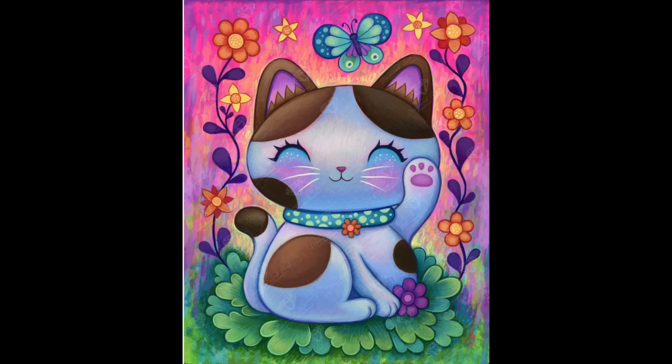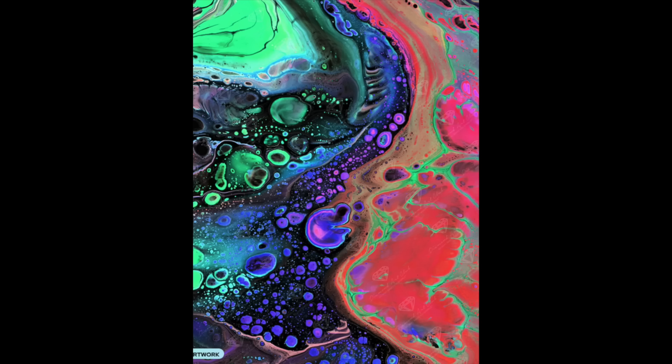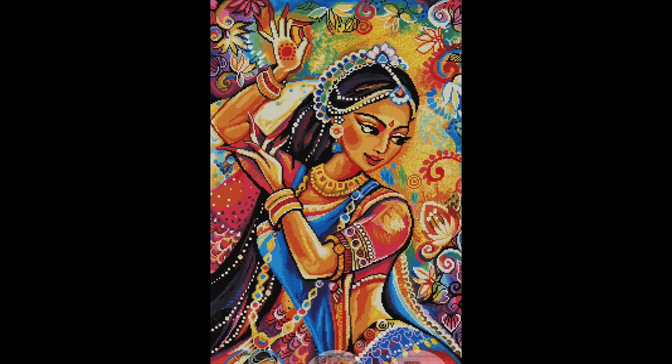I do have one WIP currently for Diamond Art Club — my Jasper C that I'm working on. I'm almost done with that one, so hopefully that will be a finish I can show you soon. After I finish Jasper C, the next one I'm going to be working on is my Belly Dancer — you guys saw me unbox and kit that one up. My extra drills have arrived so now I can figure out exactly what I want to do — I've pulled several ABs I'm going to add to it.